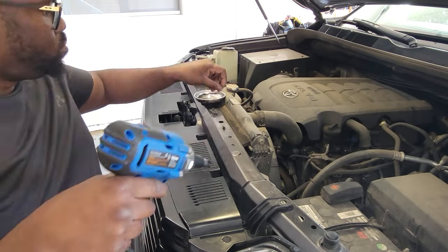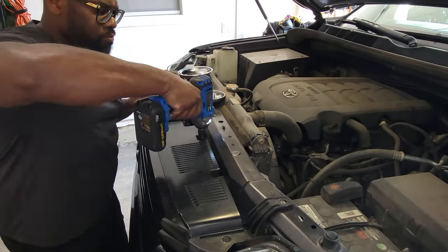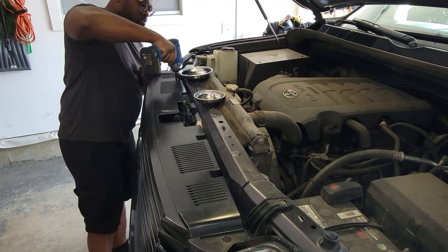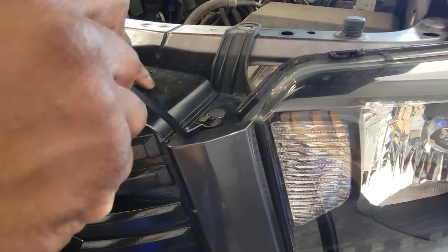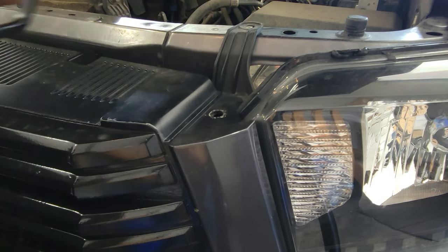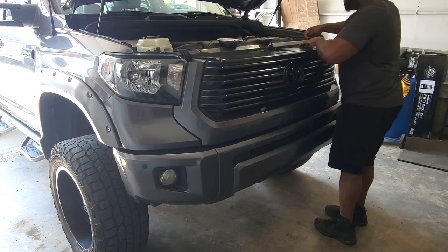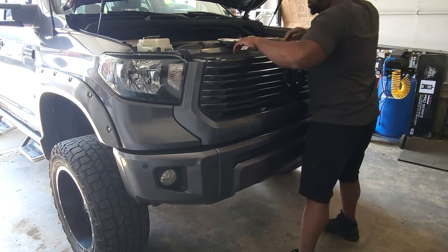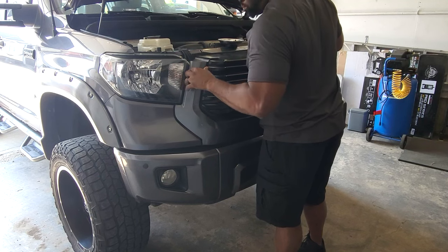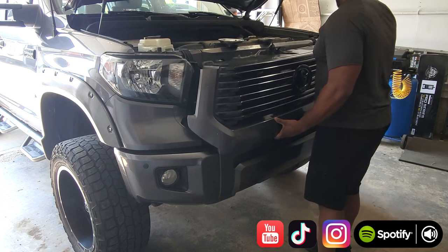The first thing to do is to get the grill off of the truck. To do that you can use an impact wrench to remove the metal screws — there should be six in total along the grill. There are two small plastic clips on top of the grill on each side; you can use a pry tool to remove them. After you've removed all the screws and the clips from the grill, go along the top edge and the bottom edge and carefully remove it from the truck. You should hear it snap or click away from the vehicle.